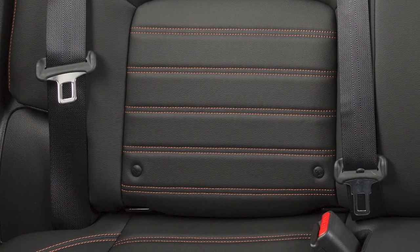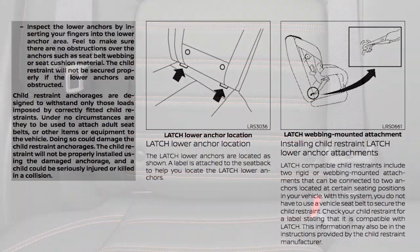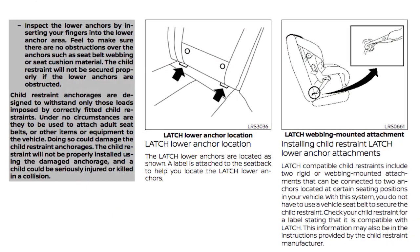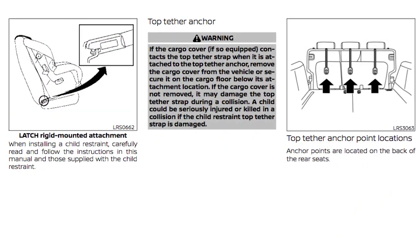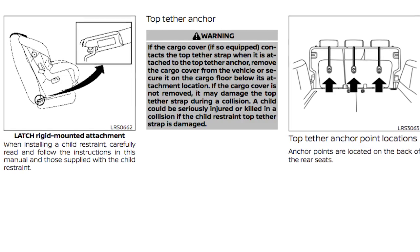The seatbelts in your vehicle can also be used to secure the child restraint. For details on the proper installation of child restraint systems, please read the Child Restraint Owner's Manual and the special section in your vehicle's Owner's Manual.